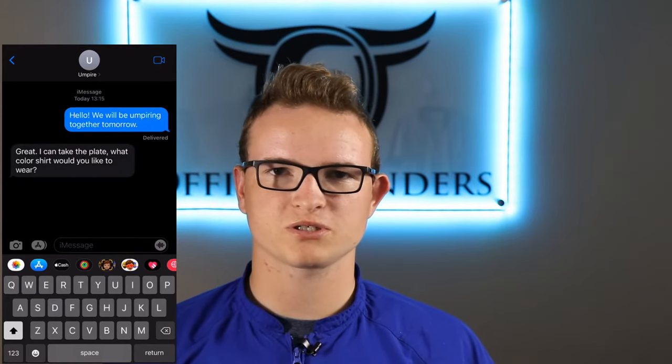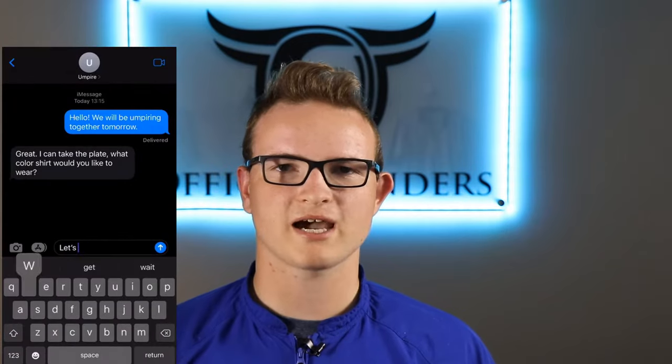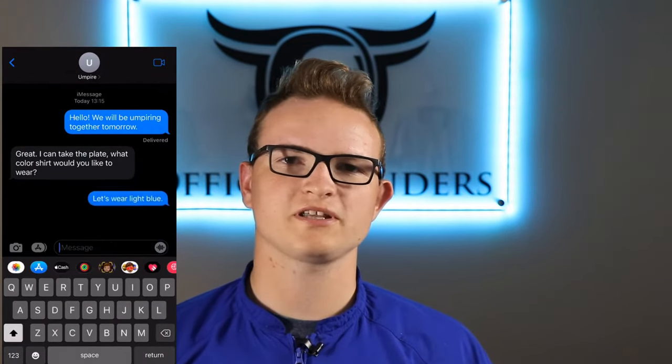For example, you want to decide what color shirts you're going to wear. Here at our company, the official uniform is either black or baby blue shirts. This means that the umpires working a two-man crew must decide which of those colors to wear.